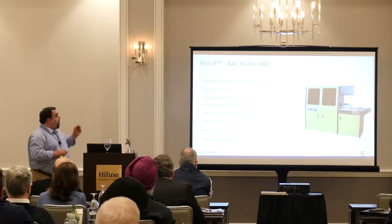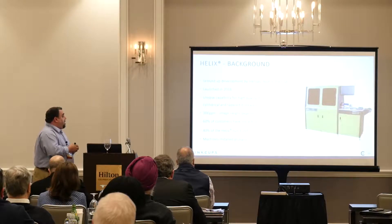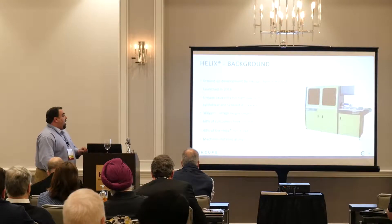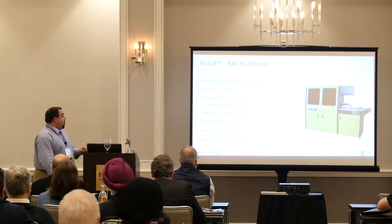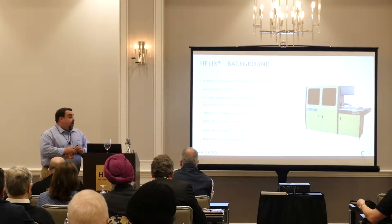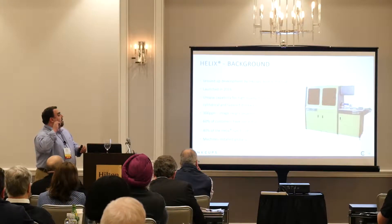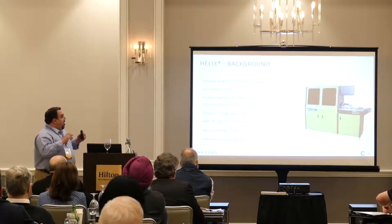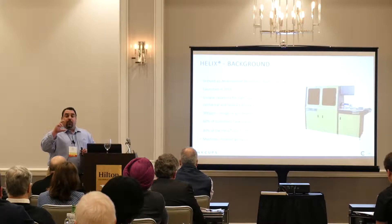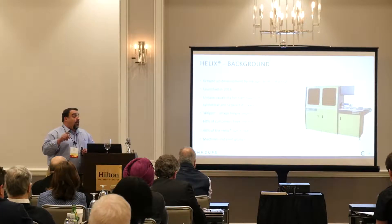The Helix is a ground-up development by Inkups, built in the United States, launched in 2016. It delivers high-quality multi-color decoration on cylinders, vessels, and tapered drinkware. It's image-height dependent — at four inches high, which determines your speed, you can do approximately 300 parts per hour.